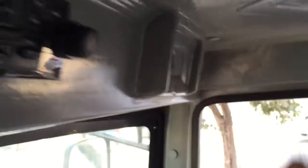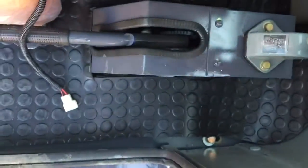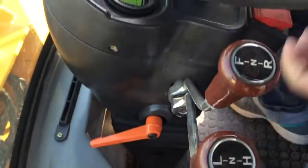We have a radio here. We also have the option of adding a backup camera, and we can put LED lights on the front. The joystick is here, the handbrake is there, and this is the battery isolator that controls the whole power of the loader. It's also got an adjustable stereo.